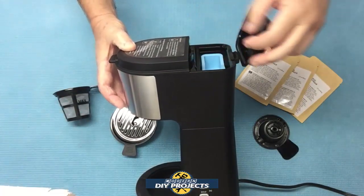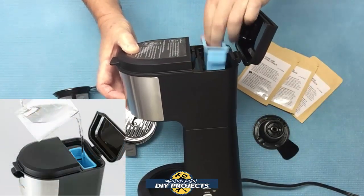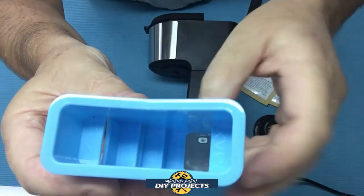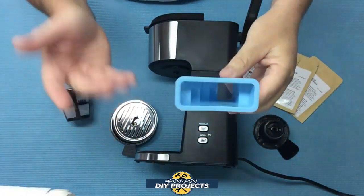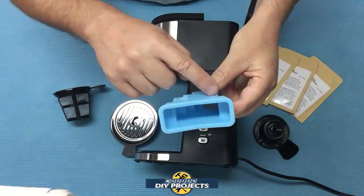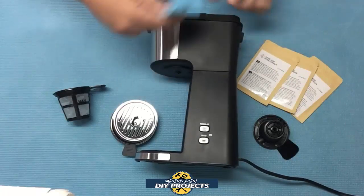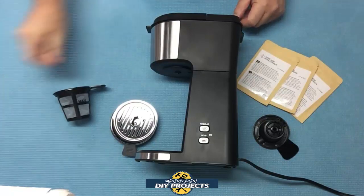In the back is where you put the water — it opens up and has a convenient little measuring device. It has incremental markings on the inside that tell you exactly how much water you're putting in. So if you have a bottle of water and don't know exactly how much to pour, you can see right there the level you need, and you'll know exactly what you're going to get out the other end. It also has a nice little screen to filter out any impurities.